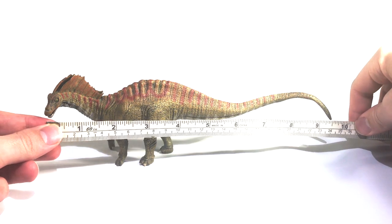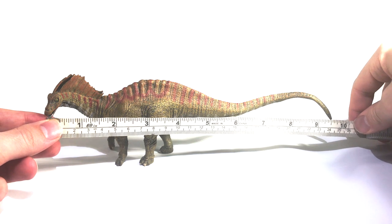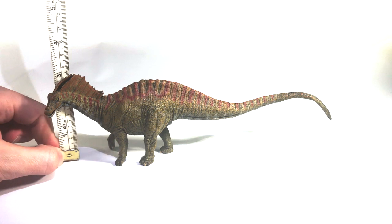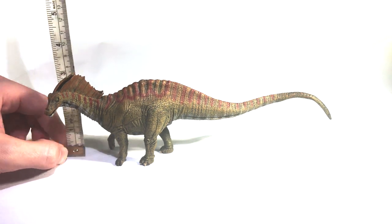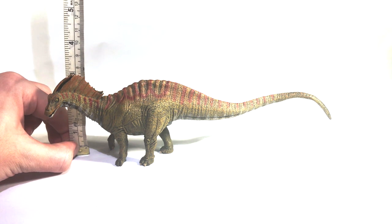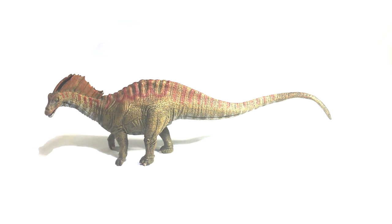The size of this model is also underwhelming, measuring in at 9.5 inches long, or 24 centimeters, and only 3 inches high, or just under 8 centimeters, off the ground. Amargasaurus wasn't a big sauropod by any means, but if your model is so unimpressive to begin with, the least you can do is make it bigger so it at least has some sort of shelf presence and chance to stand out.